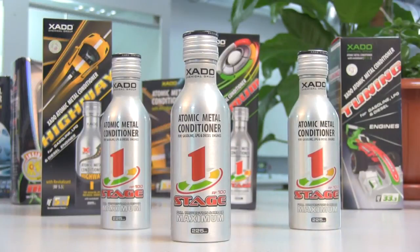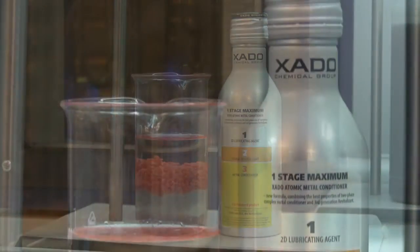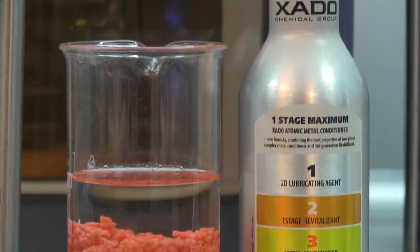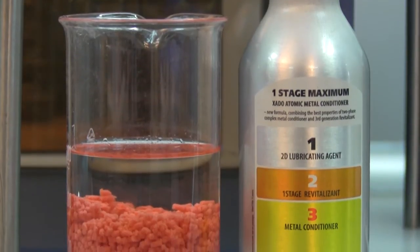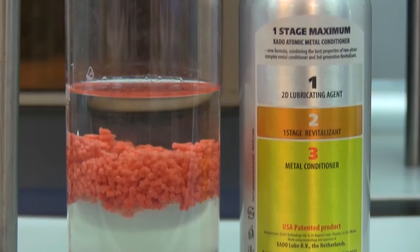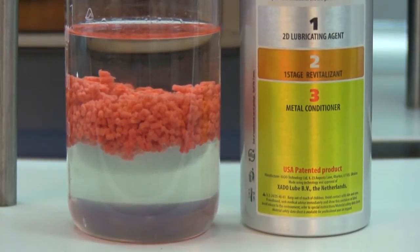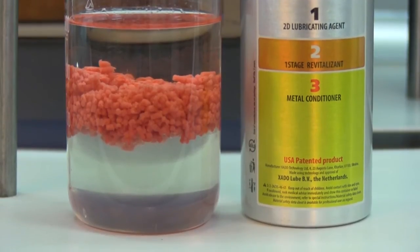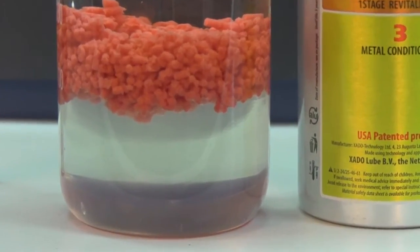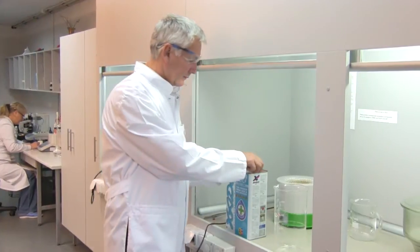So what is AMC composed of? We can see three phases. The first one is the 2D sliding engine, which ensures ultra-light sliding between engine parts. The second phase consists of rabbit holes and granules — these particles build a ceramic metal coating on parts, compensating wear and extending engine service life. The third phase is the metal conditioner itself, which strengthens the lubricating film.